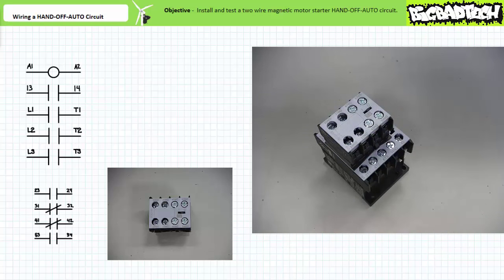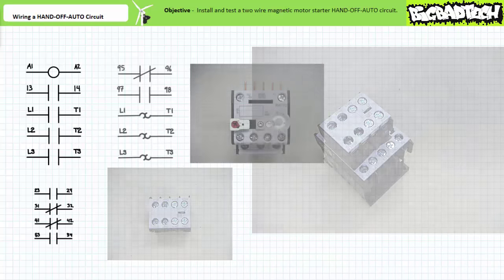When the contactor coil is energized, the mechanically interlocked auxiliary contact block also changes states. The overload element is designed to link with the contactor, forming a compact motor starter. Before doing so, let's examine the overload. It features primary connections L1 to T1, L2 to T2, and L3 to T3; the primary L connections are visible on the top left-hand side and the three primary T connections are at the bottom of the device.